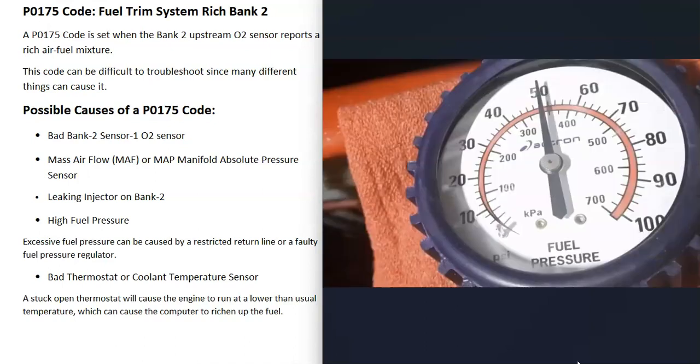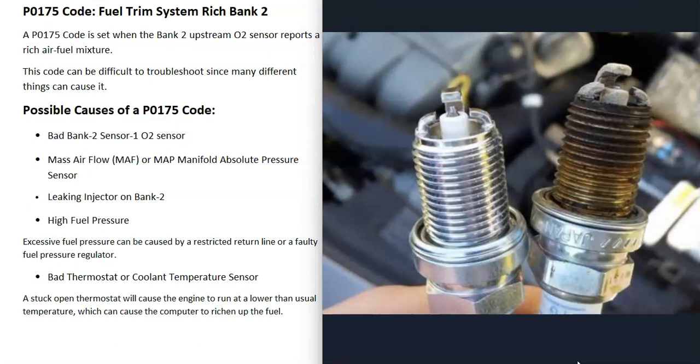To check for a leaky injector, turn the key off and the fuel pressure should hold. If it starts to slowly drop, there could be a leaky fuel injector. If you think you have a leaky injector, you can also pop out the spark plugs on bank 2 and check to see if one of them is running too rich. When a cylinder is running too rich, the spark plug will be really black with a lot of soot on it. Basically, if it's really white, that means too lean; if it's really dark, that means too rich.